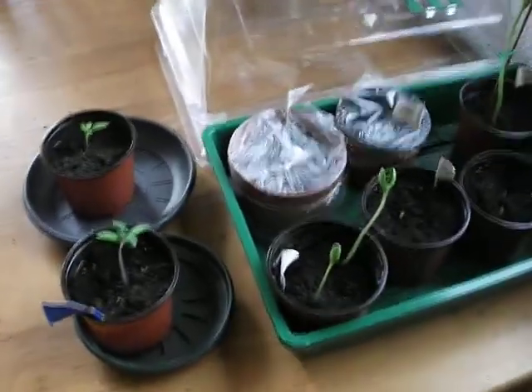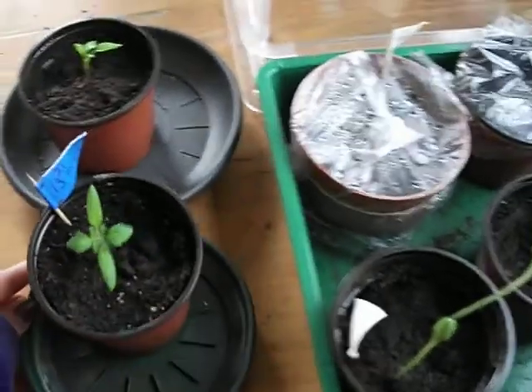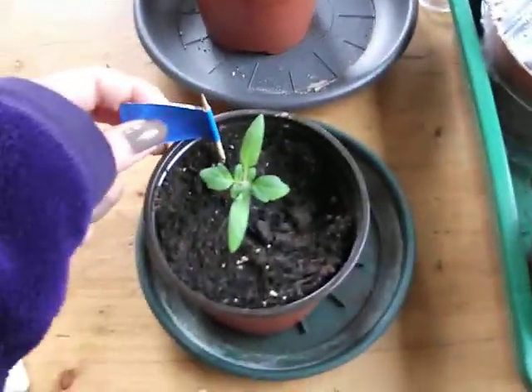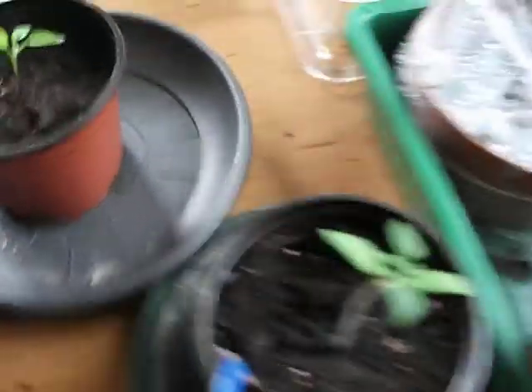I also wanted to show you my inside plants. This is a beefsteak tomato. And in here is cayenne pepper.